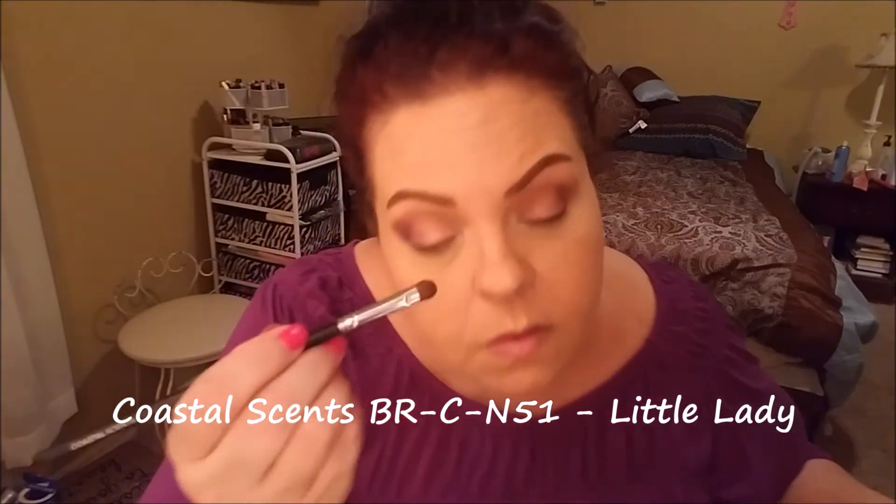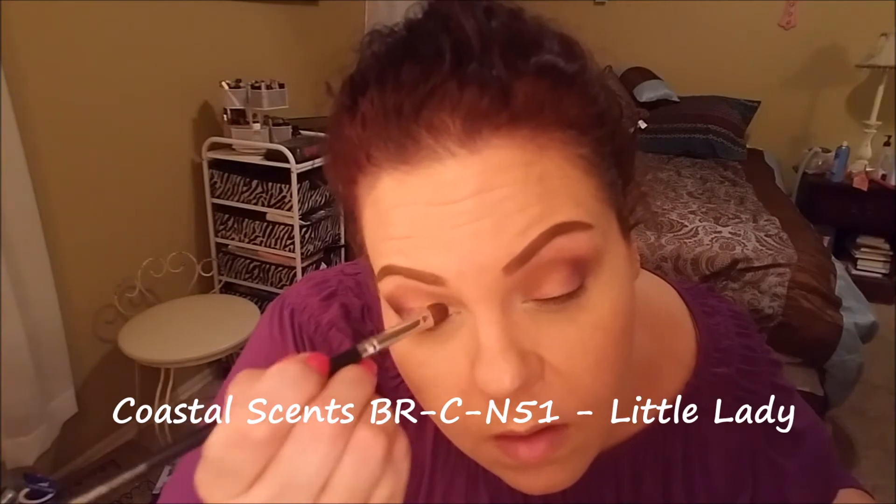For my lid color I'm going to use the shade Little Lady, using my finger to put it on — it's a really pretty rose gold color. I'm drawn to those three pinks in the right-hand corner of the palette and I think I'll hit pan on those first. When I do I'll be getting a backup of this palette. Now going back in with the Coastal Scents BRC N51 and Little Lady just to make sure all of the inner third of my eyelid is covered, and to go right into the crease, which opens up my eye when my eyes are open.